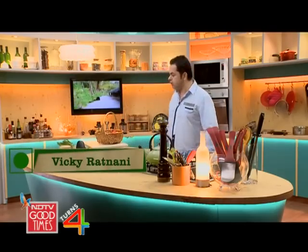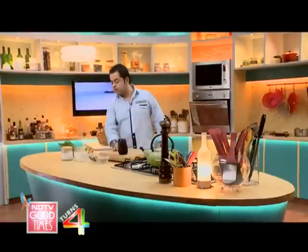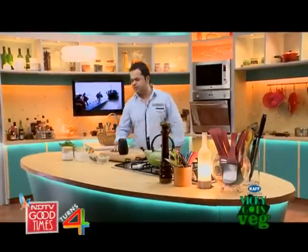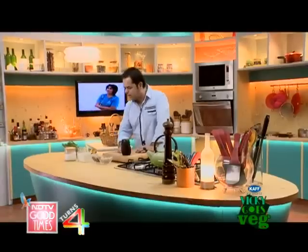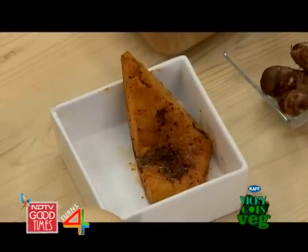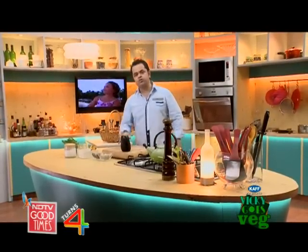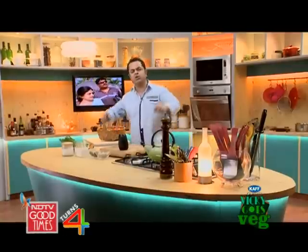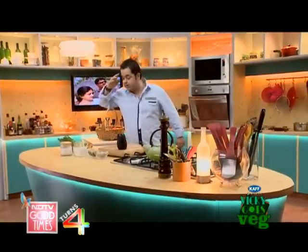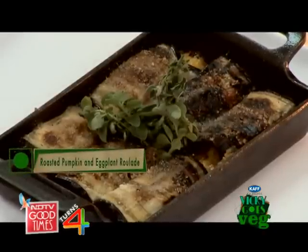Welcome to Vicky Goes Veg! Today we're starting off with vegetables, which people actually underestimate. People say things like 'Oh God, I can't eat these' or 'What can I do with arbi?' But that's not true, because I'm going to show you how to make a really cool, funky veg dish — almost like a fine dining restaurant kind of dish. Grilled eggplant with pumpkin and colocasia.